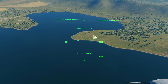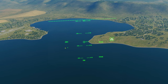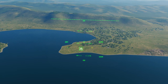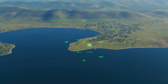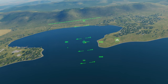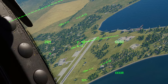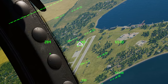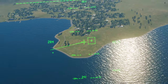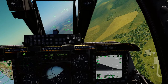To clear all this and pick another target, make your JHMCS SOI again with coolie switch down, then press China hat aft short — that resets the box on the ground back to your boresight crosshair. Move the indicator to a new target, press TMS forward long to make that the new SPI, and then press China hat forward long to slew the targeting pod to the new location.